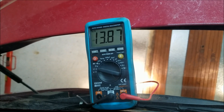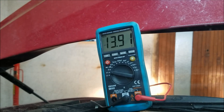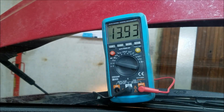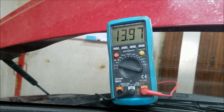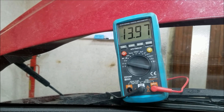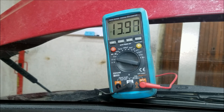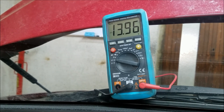Now if the voltage readout is above 14.7 volts, that would mean that the regulator in our alternator is bad and that it's overcharging the battery, which could ruin the battery or cause even more serious problems.